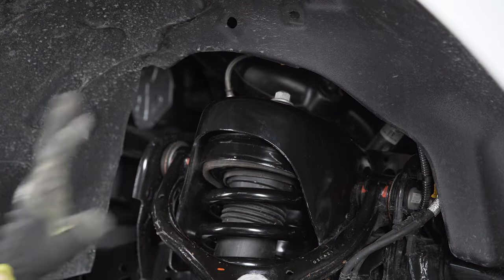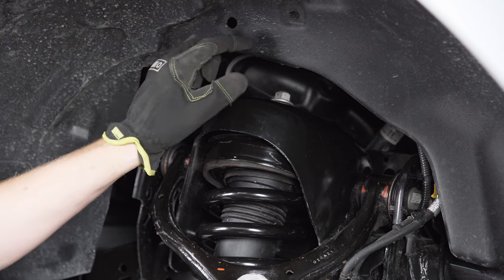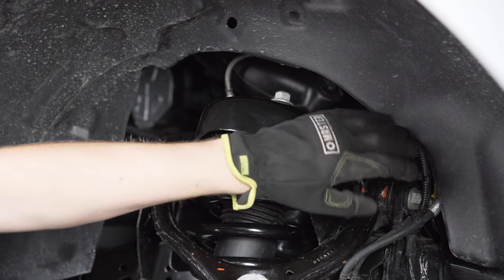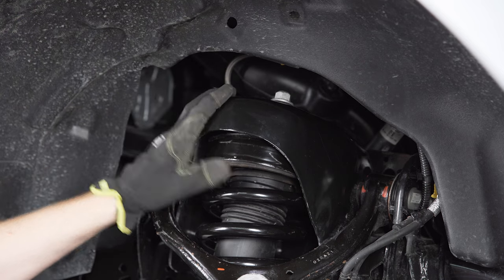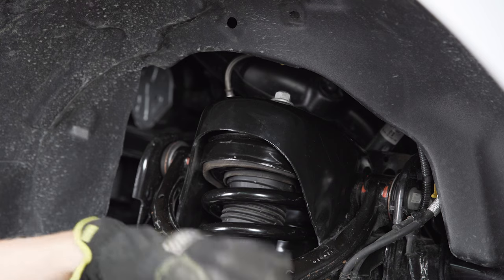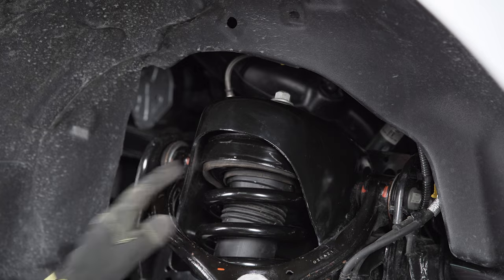We've got our lower control arm all locked in, so we're in the final stages now. The last things to tighten are the top three nuts for the strut, the two nuts we loosened on either side of the upper control arm, and then we can pop the sway bar end link back in as well as the bracket holding the brake lines and vacuum lines. Once all that's dialed in, we'll hit everything with the torque wrench and we should be good to go.